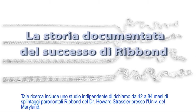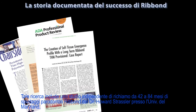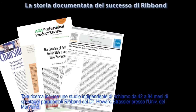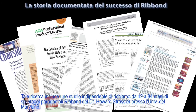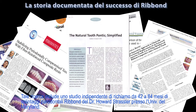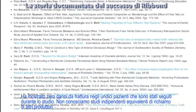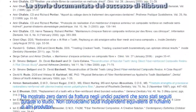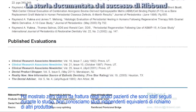There is no better test than the test of time, and Ribbond leads the field in its independently documented history of success. Such research includes an independent 42- to 84-month recall study of Ribbond periodontal splints by Howard Strassler at the University of Maryland, which showed zero fracture failures in the 11 patients that were followed during the study. We know of no equivalent independent recall studies by other manufacturers.